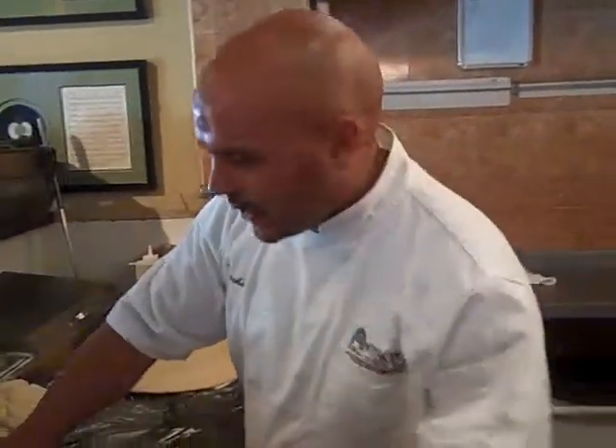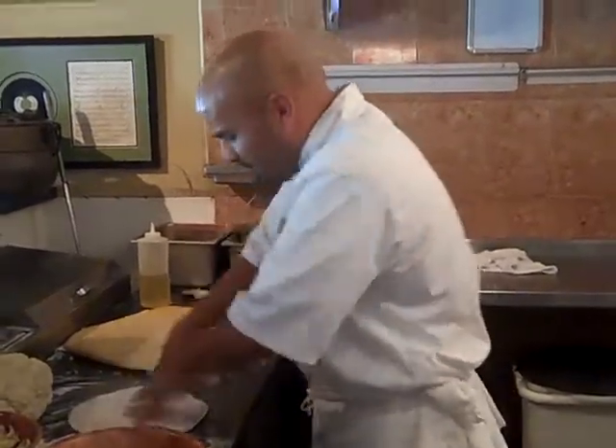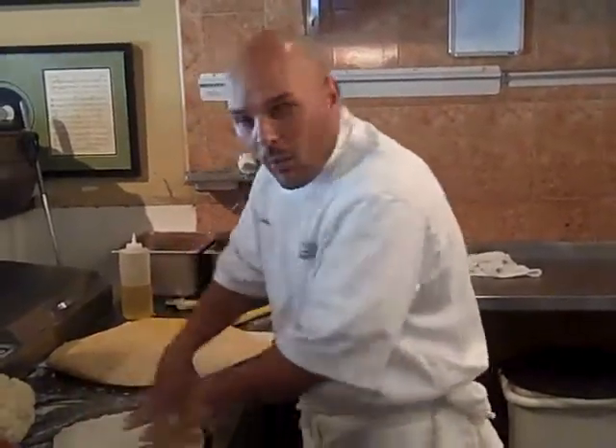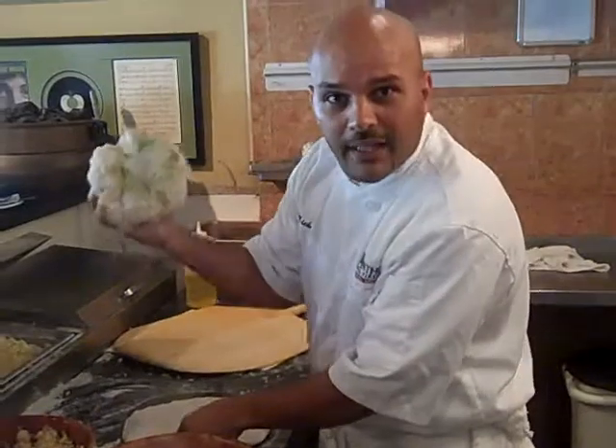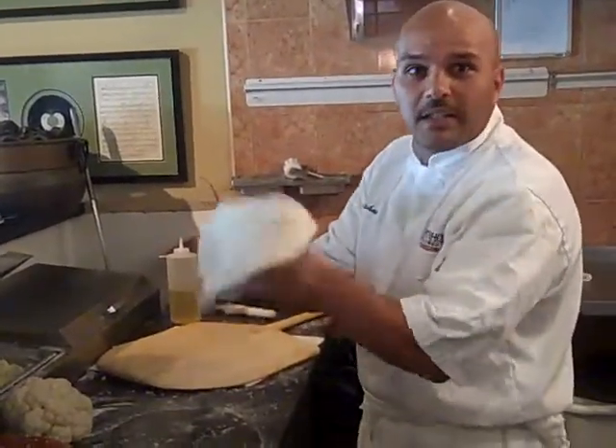I just got back from Italy a couple of weeks ago, and I noticed my aunt is making a pasta with cauliflower. And I couldn't believe how delicious it was. The key is to season these vegetables the right way. Because when you boil something like the cauliflower, there's no flavor to it. So unless you have the right seasoning, you can make it delicious.